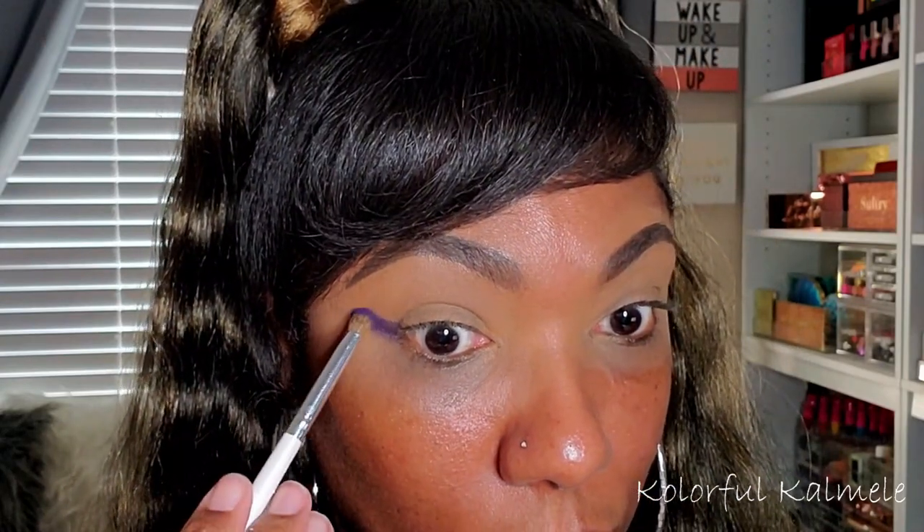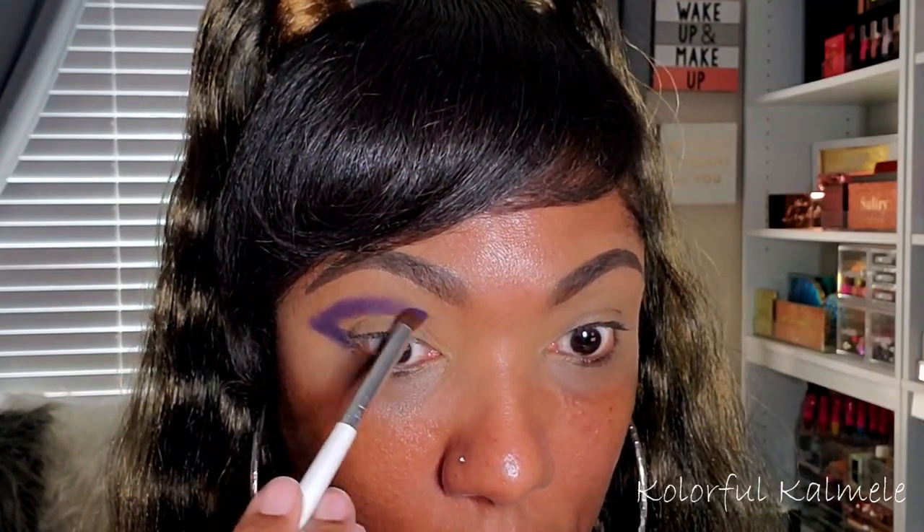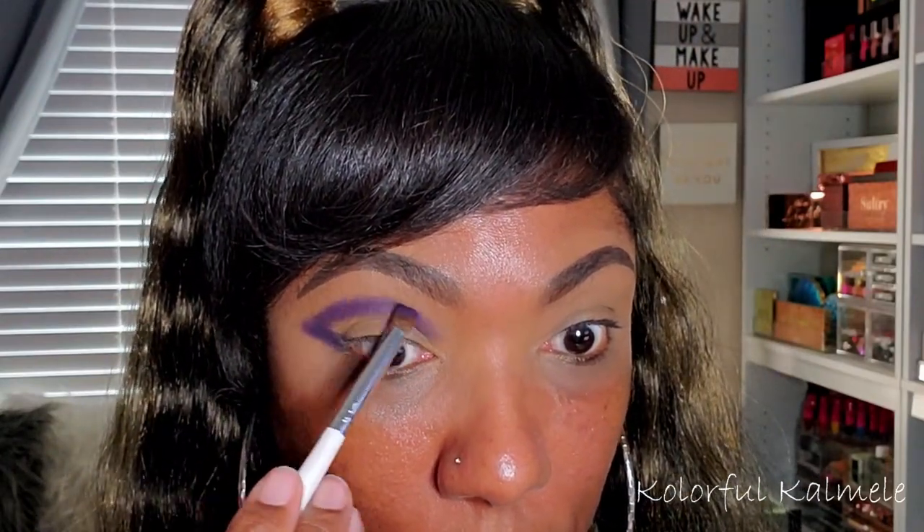So to start out this look today, I'm going into the dark purple shade, which is shade number three, and I'm just using a small, dense blending brush from e.l.f. to place this dark purple shadow on my lid in the shape that I actually want this eye look to be. Once I saw how pigmented it was, I just decided to go in and gently build it up. As you can see, I'm just kind of carving out the cut crease shape for this look using this shadow.